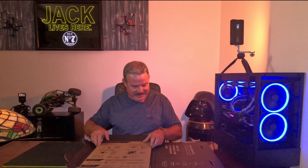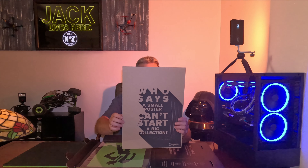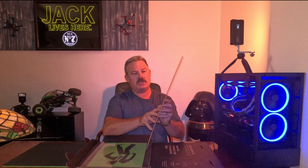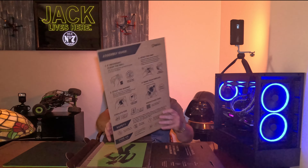They come well protected. There's a note inside that reads: 'Who said a small poster can't start a big collection?' — I like that. They've also got instructions on the back of the protective cardboard.